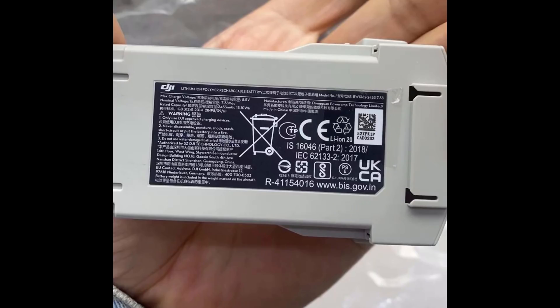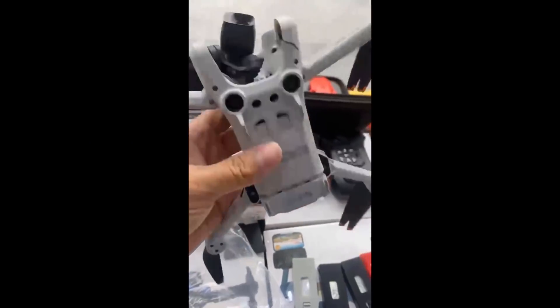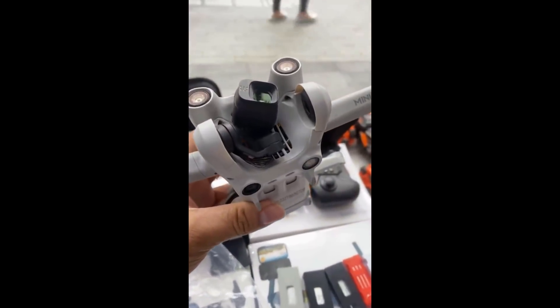So what points do these pictures and video from Deal's Drone Twitter account tell us? Well, if these pictures and videos are real — and we have no reason to think that they're not — then we have the following spec confirmed.